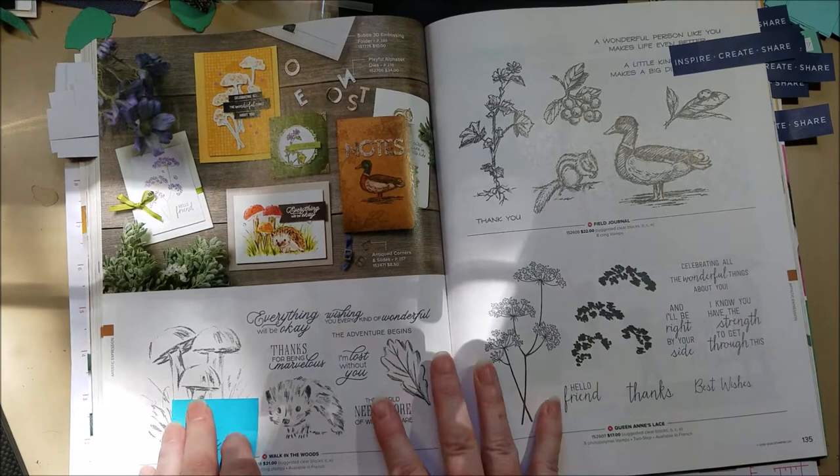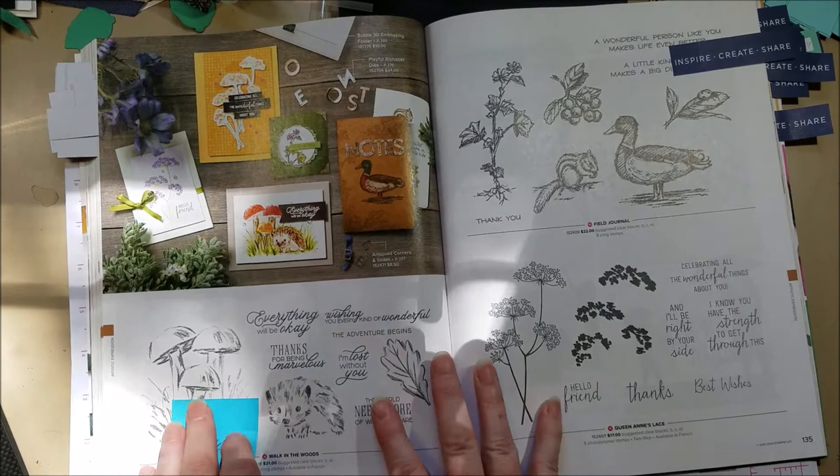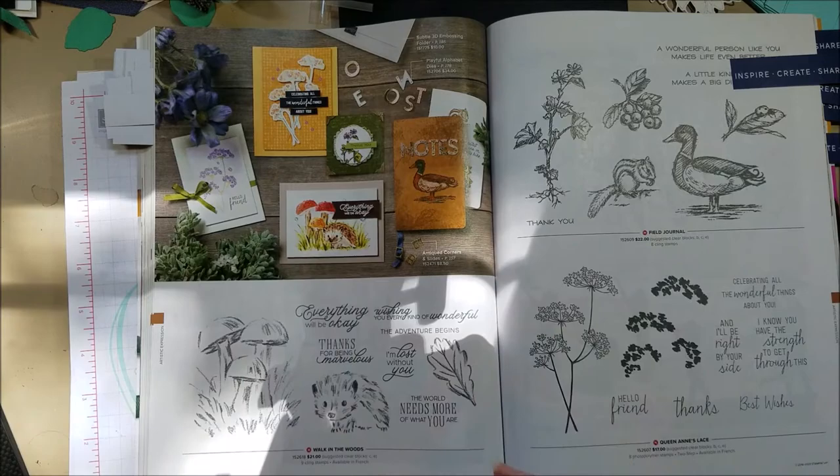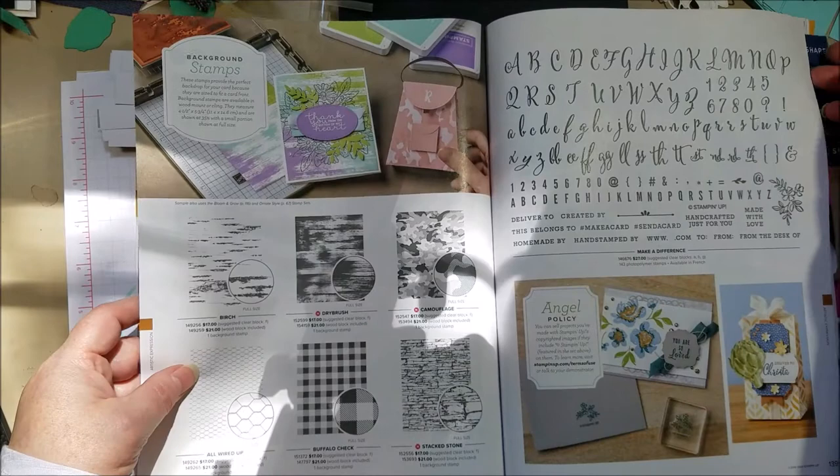I just had to point out this stamp because it's the cutest thing — look at this little hedgehog and these mushrooms. It has a watercolored look, which is totally my thing, and the hedgehog is absolutely adorable. Love this card.